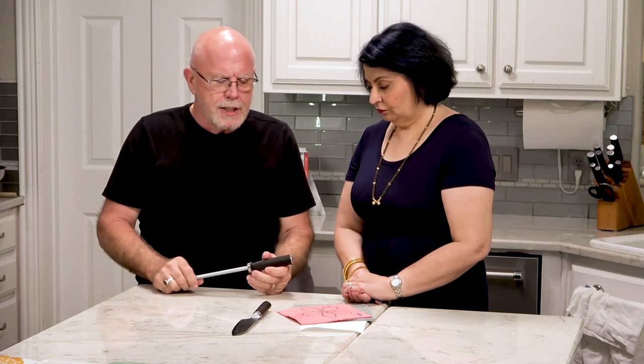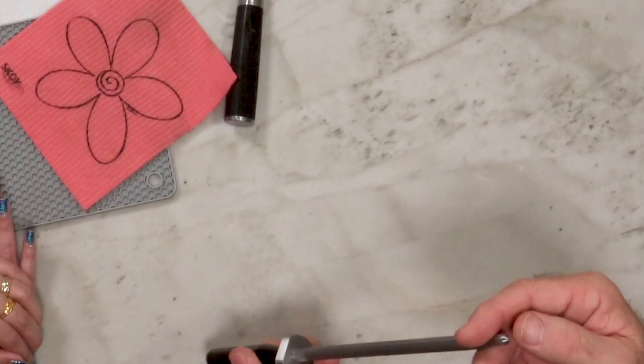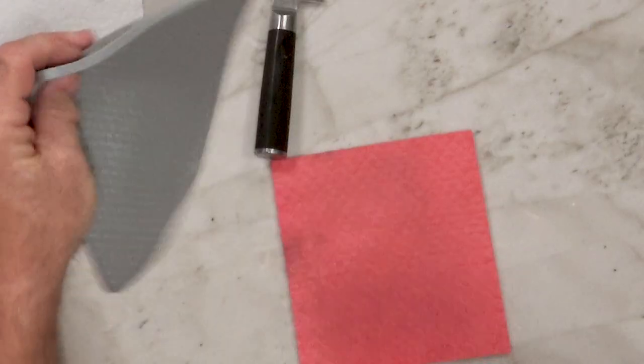That bevel sets the angle of the blade when you pull it across the steel. The other thing to keep in mind is that the steel is kind of pointy and quite hard, and if you've got soft countertops, this will put a dent in your countertop. So you can use a washcloth, a piece of silicone, or a paper towel underneath.